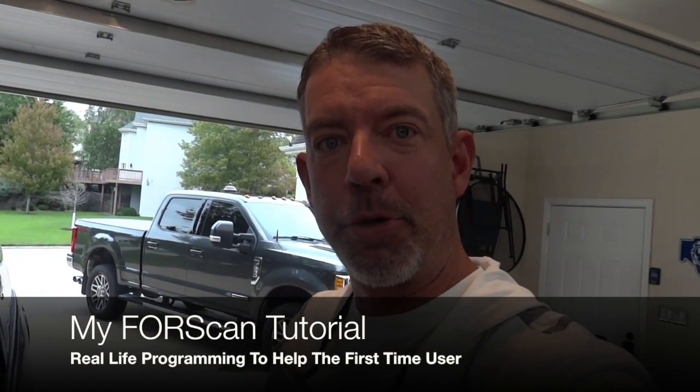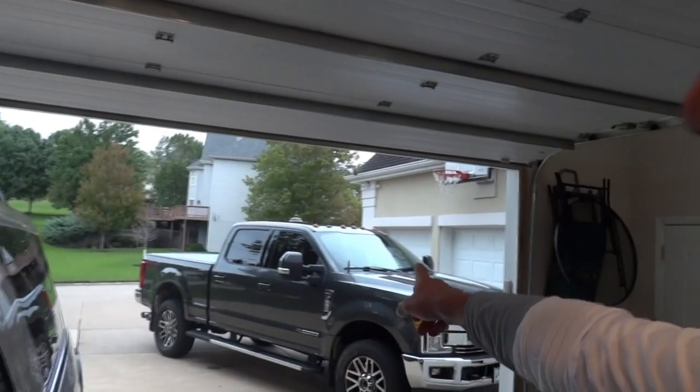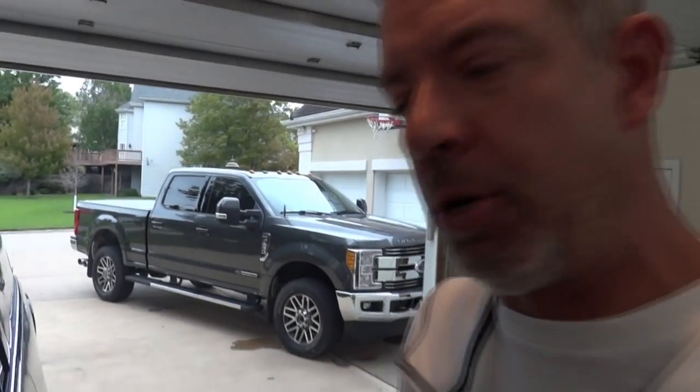Hey guys, this is Dan with Adventuring Today. Hope you're doing great. Thanks for being here today. I thought I'd give you a couple ideas and tips and tricks around 4Scan. I just got done doing a bunch of changes to my Super Duty over there, and today I thought I would try to attempt some of those similar changes to my Expedition. We'll see if we can do this or not.